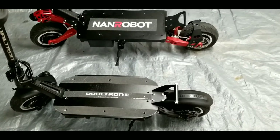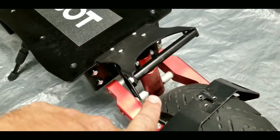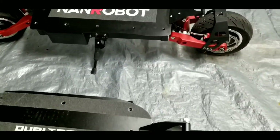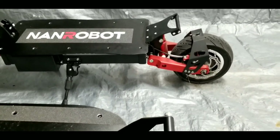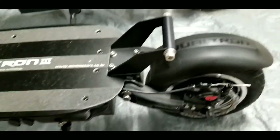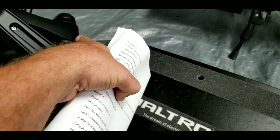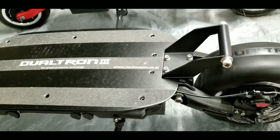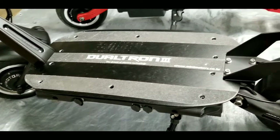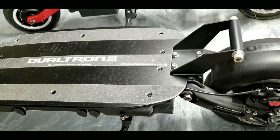The RS7 has hydraulic shocks — one in the back and one in the front — and while they're not adjustable, the ride quality is like you're floating. It's a really smooth ride. The Dualtron 3 uses cartridge-style suspension inserts — one in the front and one in the neck — ranging from soft to hard, so you can tune the ride, but those cartridges are an additional cost.